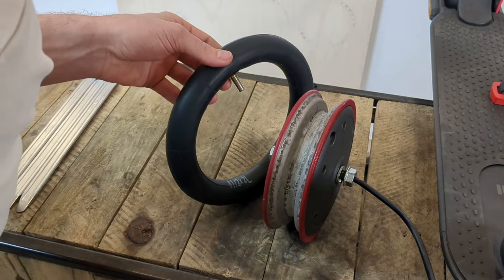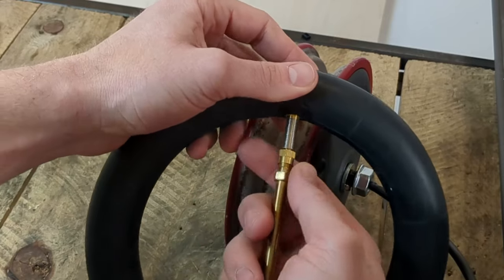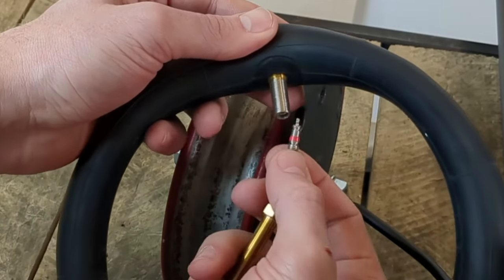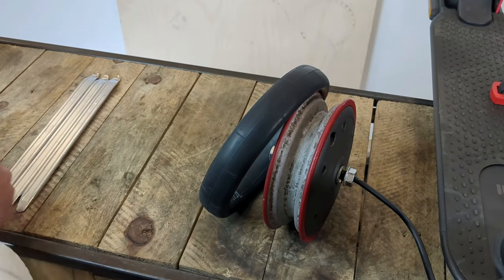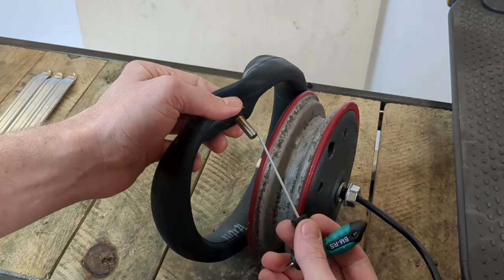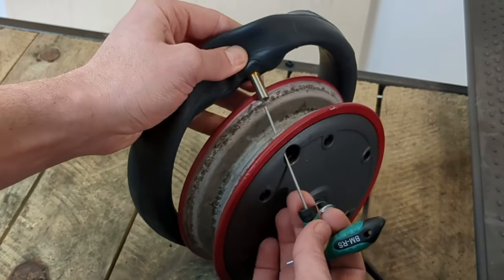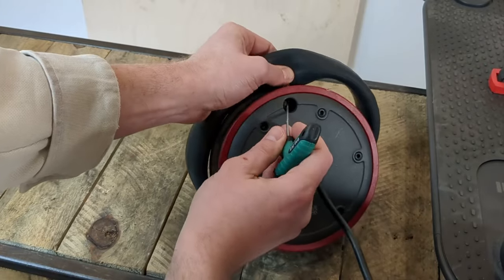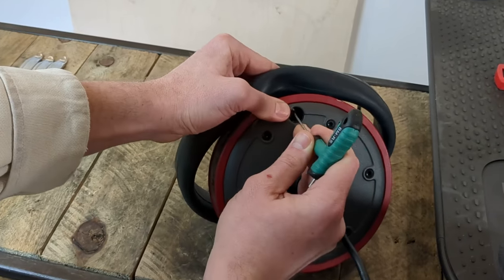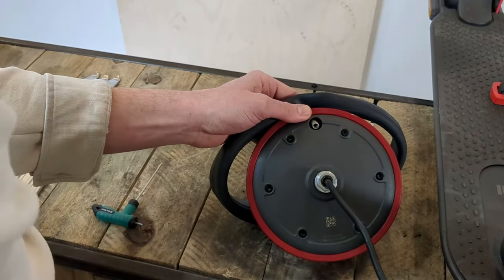To successfully install it on the wheel, there is a little trick. We will remove the valve core with a valve core remover and with a small Allen key, we will be able to orientate the valve upward to pass it through its housing. Do not force this operation, because if you force it and damage your valve, you will not be able to inflate your inner tube anymore. And now you can screw the valve cap back in place.